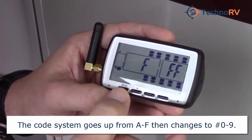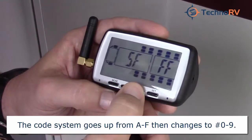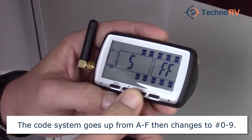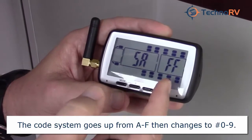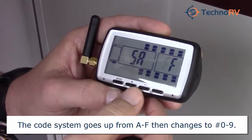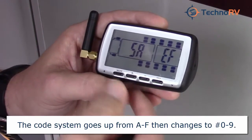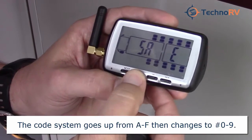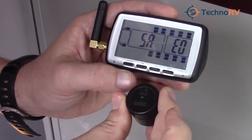To move to the next position we'll push mode. It was A, then E, and we'll go to the next position by pushing mode again. We'll go to E, and then the next position is going to be zero. So it's 5AE0 — we've got it entered in there.